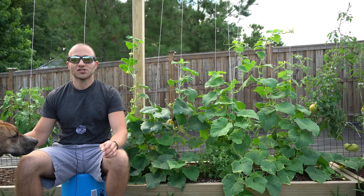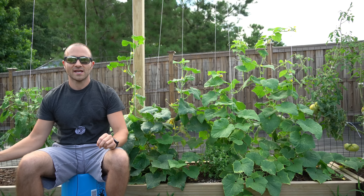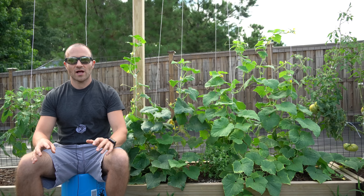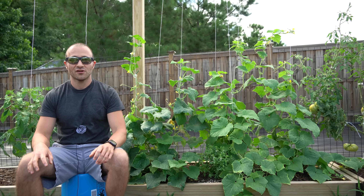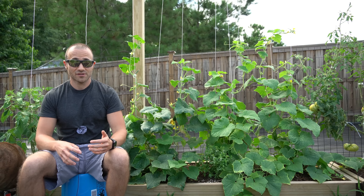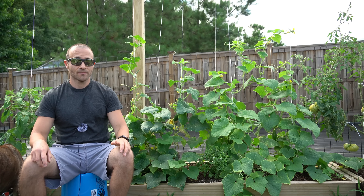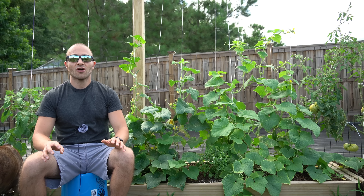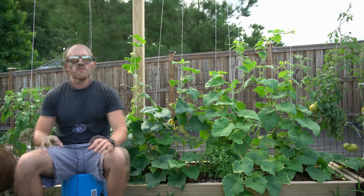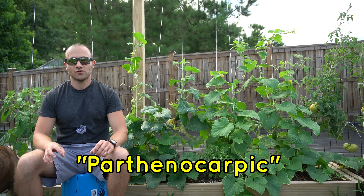So if you choose to grow a gynecious cucumber, you're going to have to grow at least two varieties of cucumbers and interplant them so you will have male flowers in the mix, and you will have to rely on cross pollination for those female flowers to set fruit — you are still going to have to rely on pollinators. Well, there's actually a way around this entire thing: there are parthenocarpic versions of gynecious cucumbers.